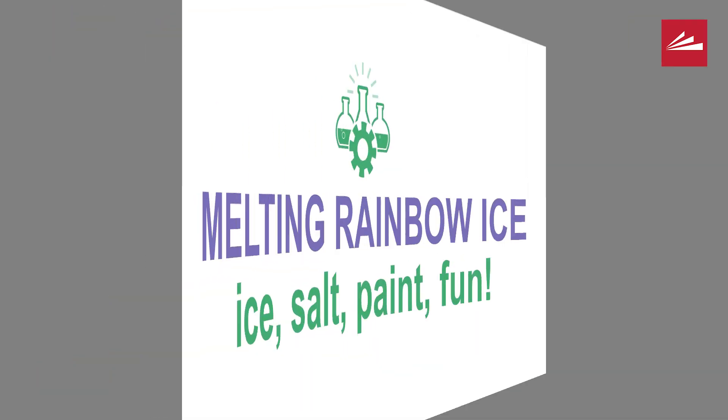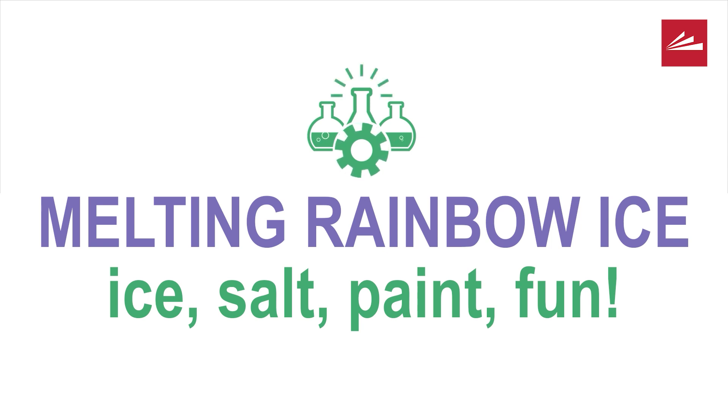I'm Ms. Alder. I'm a librarian at the Main Library of the Public Library of Cincinnati in Hamilton County. And today I'm here to do a science project with you. It's really fun, really easy, and a little bit messy. So make sure you have a grown-up help you if you're doing this at home.